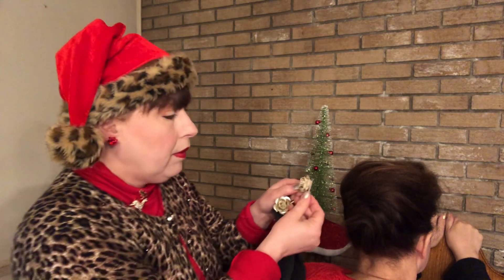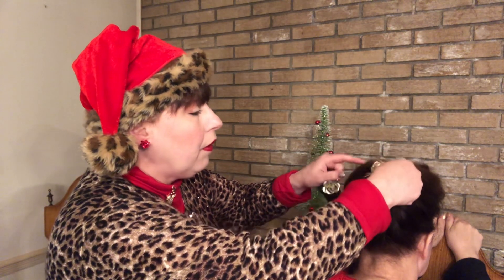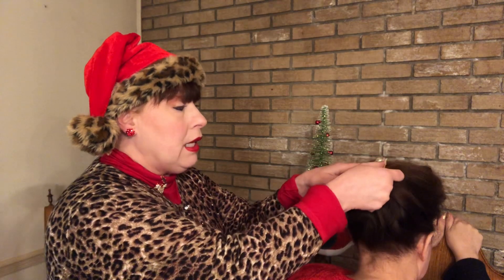Now another tip I have for you — this one's quite pretty. This is a simple gold rose with gold leaves, and we'll put that one here. You take a simple hairstyle and you dress it up with such ease.